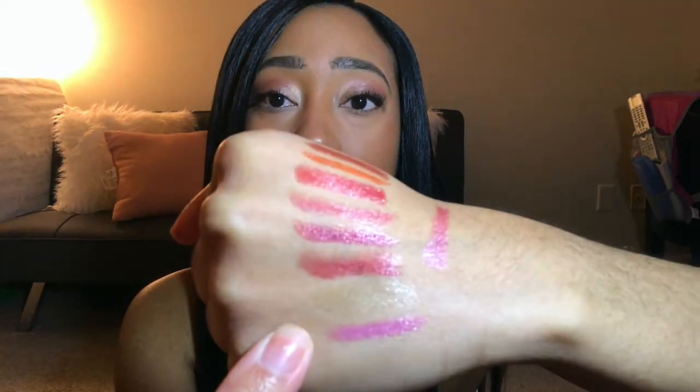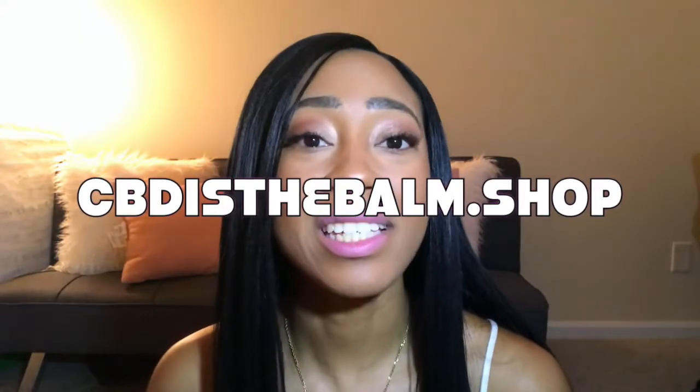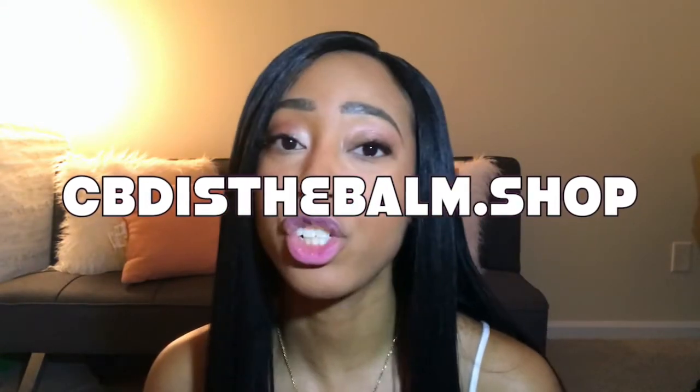Those are all of the wonderful shades — again, the hemp shine goes on clear, but all the rest have great color. All of these lipsticks are organic, derived from all-natural ingredients down to the pigment. These typically retail for $20, but if you go to CBDisTheBomb — that's B-A-L-M dot shop — you can get them at a great discount. If you're interested in any organic lipsticks, hit me up. Thanks for tuning in and have a great day!